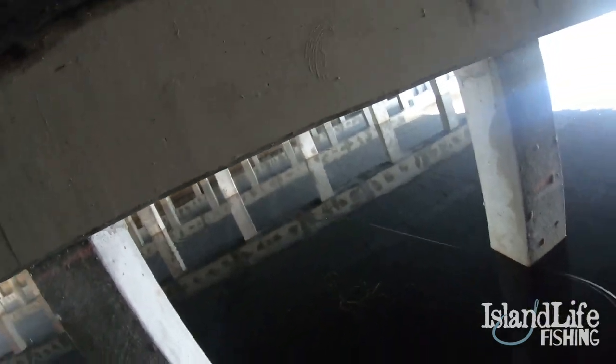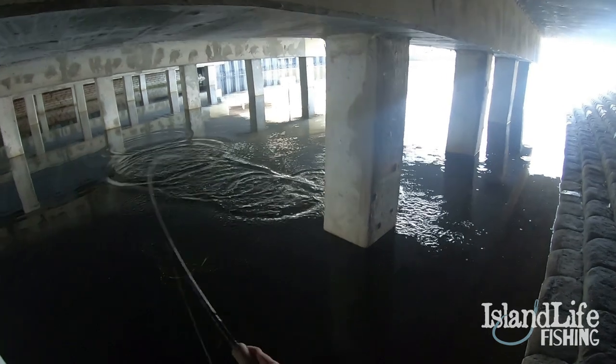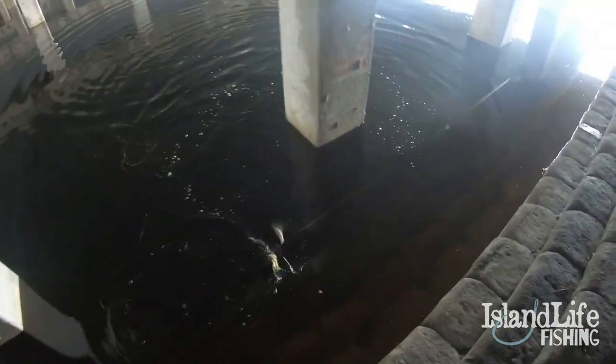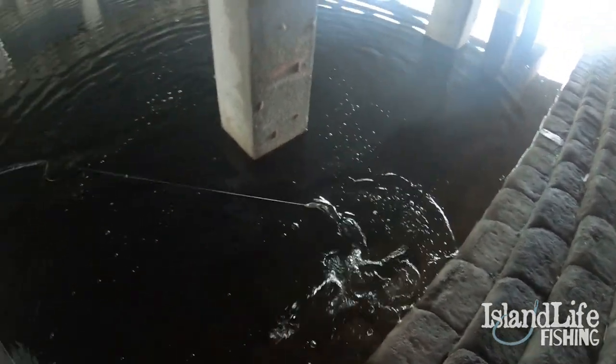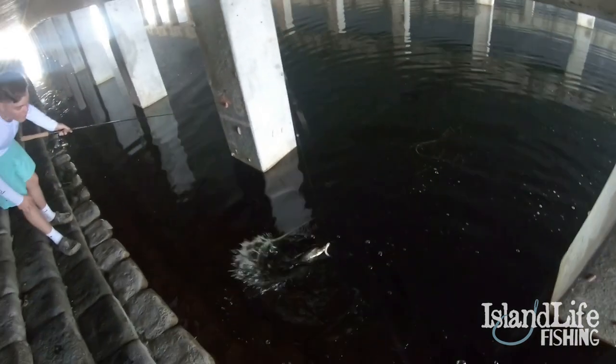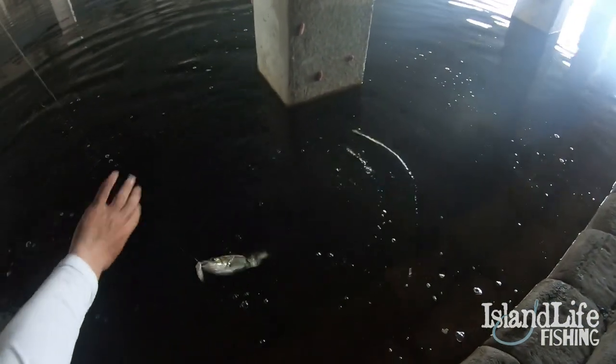You're on. Got him? Yeah. Snook. Snook? Yep. For real? Yep. Little snook. First one of the day. Instantly, dude. He ate it two times. Little baby snook. Little fat snook.